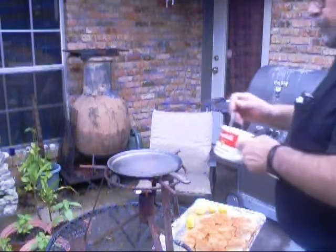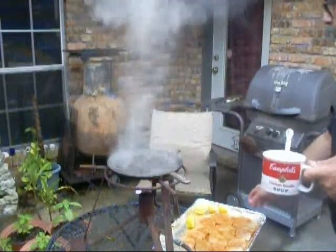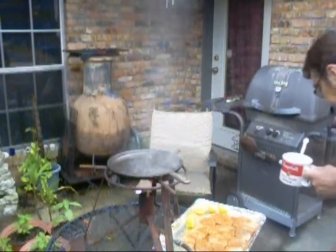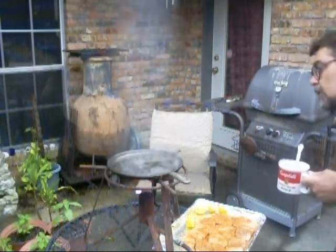All right, here we go, boy. We're going to put a little bit of butter. Put the butter on the fish. We're going to get this skillet a little hotter.